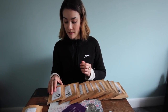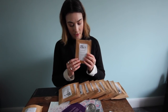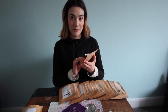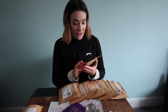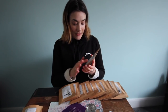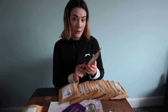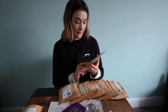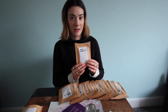Next we have Mermaid Mist, which is a mesmerising deep sea blue licorice brew. The ingredients are hibiscus, apple pieces, aniseed, rosehip, blue pea flowers, licorice, and blackcurrant leaves. You should brew it for four plus minutes and drink it without milk.